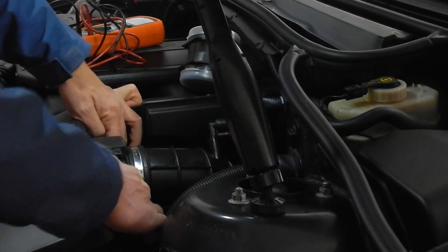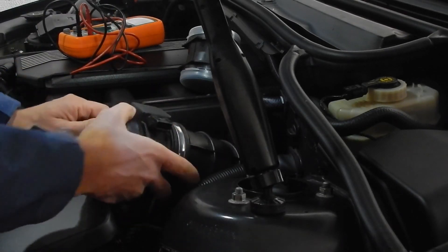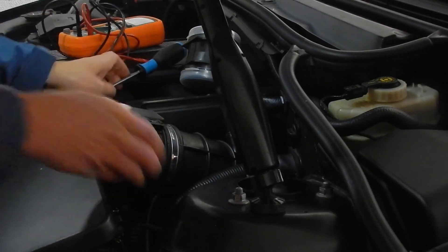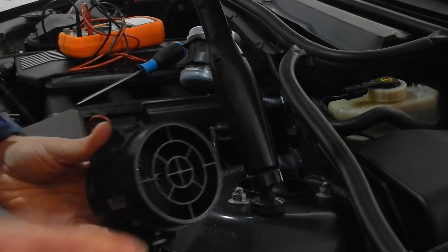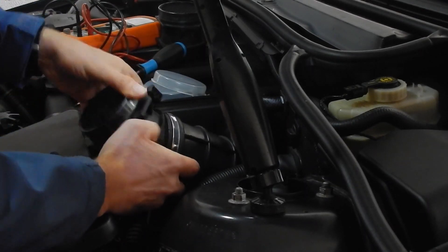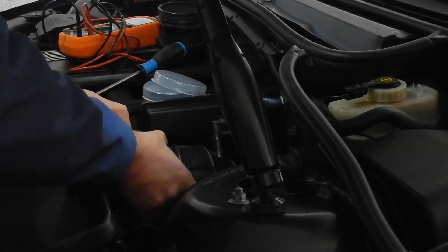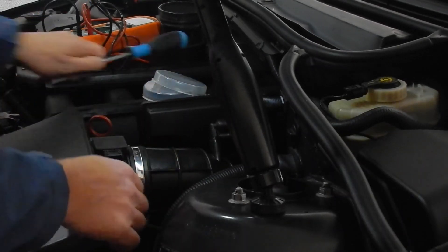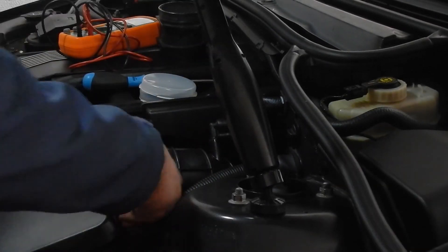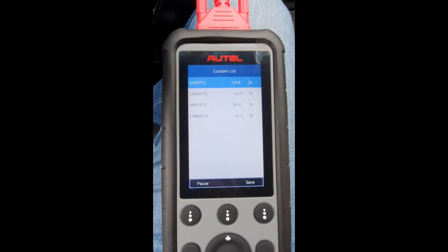After taking the measurements on the Magneti Marelli one, I installed the VDO sensor — which is actually Continental, by the way, because VDO is owned by Continental. After taking the same measurements again, here I am checking the effect of the MAF sensor from VDO on the fuel trims.